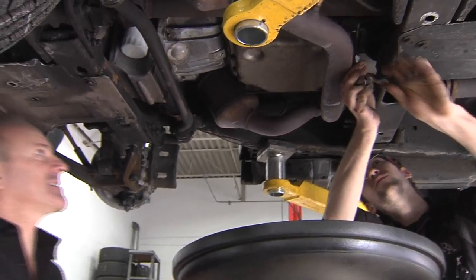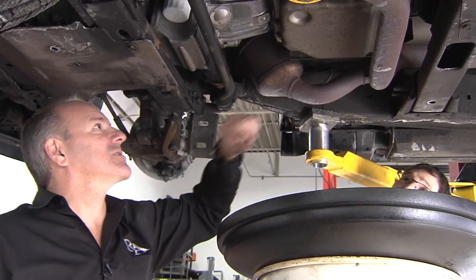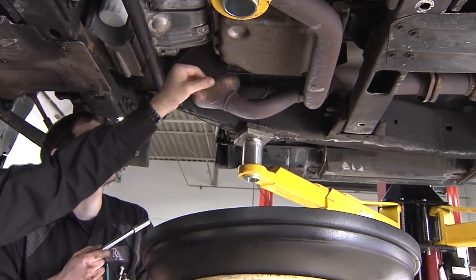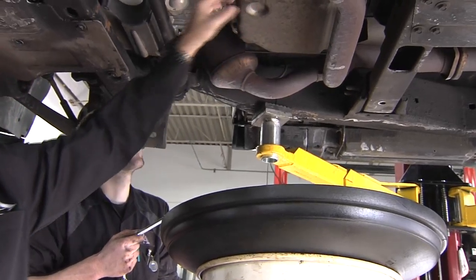Unfortunately the transmission filter is located inside the pan, so we have to drop the pan down to get access to the filter. It's a bit of work on some makes and models. Sometimes it requires removing the exhaust, sometimes they're very straightforward and right in the open. This one we should be able to get the pan out without dropping the exhaust, and then we can show you the filter.